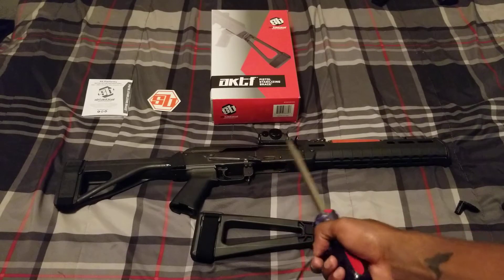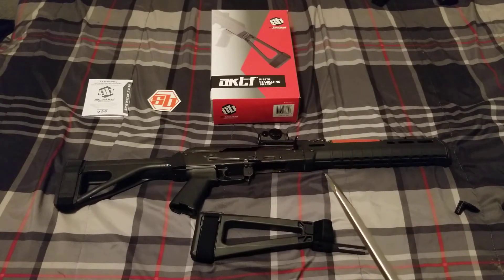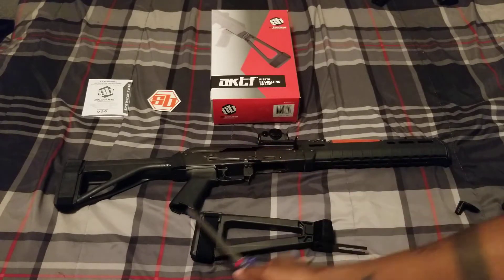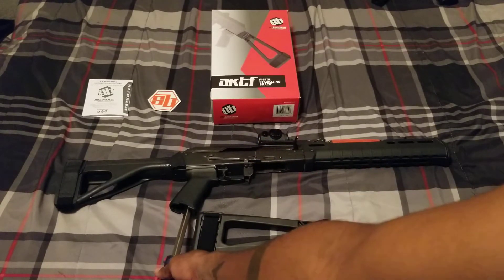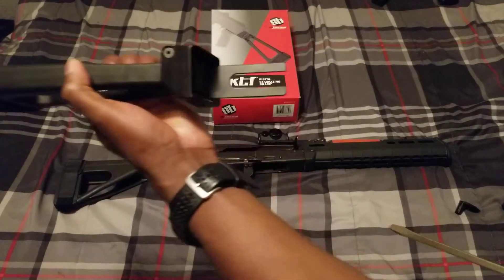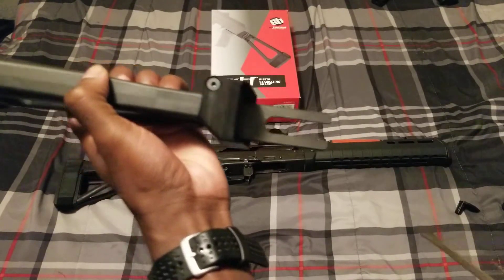I'm installing it on my Draco. The installation is super simple — all you need is a screwdriver. Just go under the pistol grip and remove the screw, and put these little forks where the screw was.